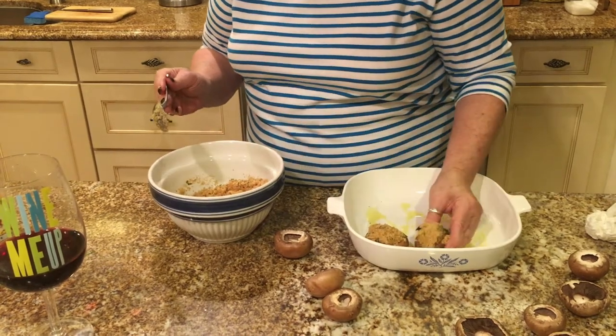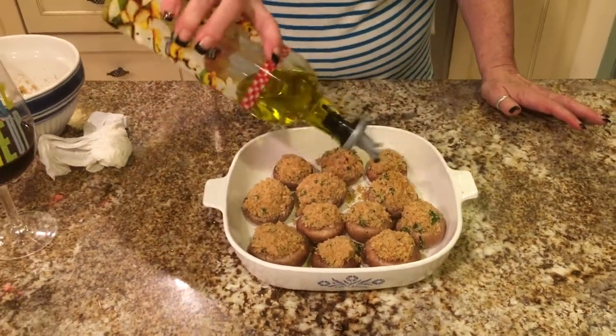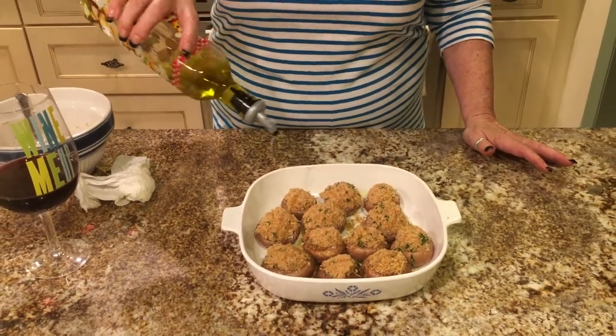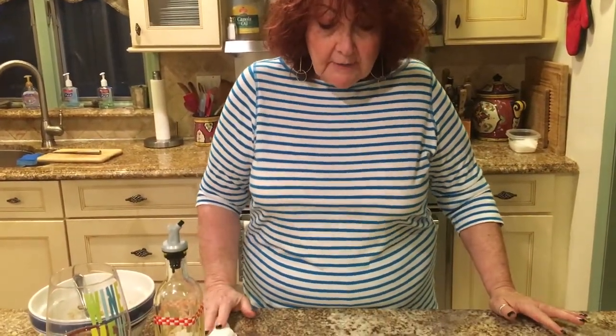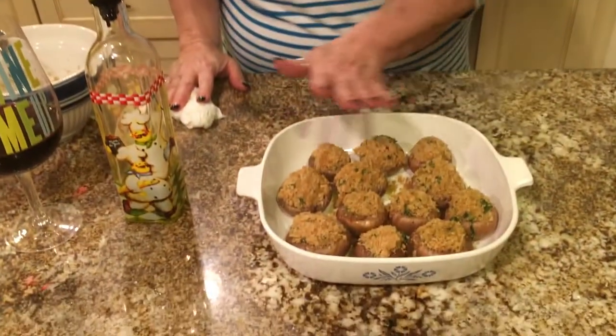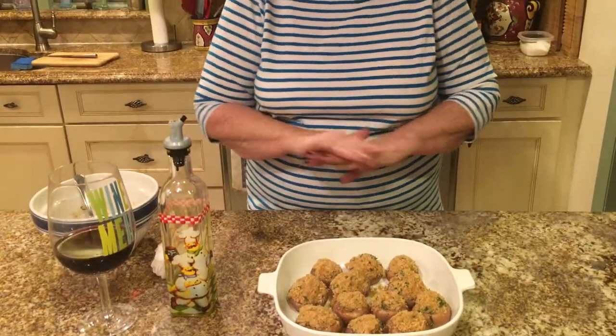Okay, I'll come back when I've got them all stuffed. So this is what the mushrooms look like after you've stuffed them. I'm just going to pour a little bit of olive oil on top. This goes into a 350-degree oven for about 25 minutes, and when they come out you should wait until you get the tops a little bit brown because then they're just scrumptious. So I'm going to put these in the preheated oven, 350 degrees for 25 minutes.